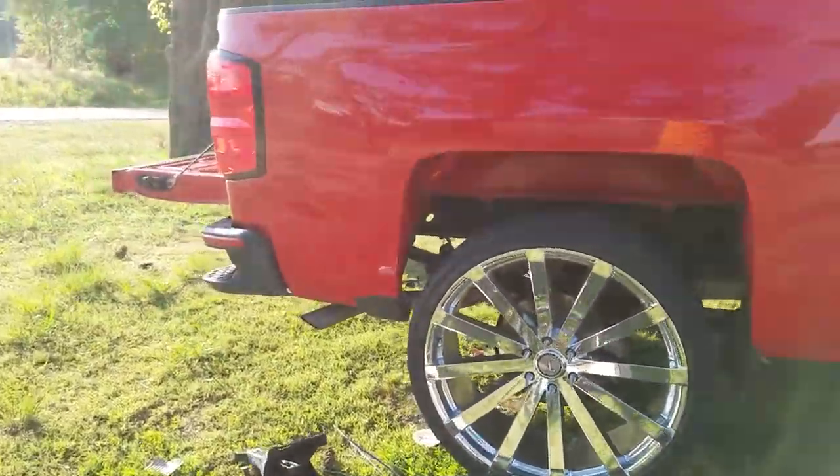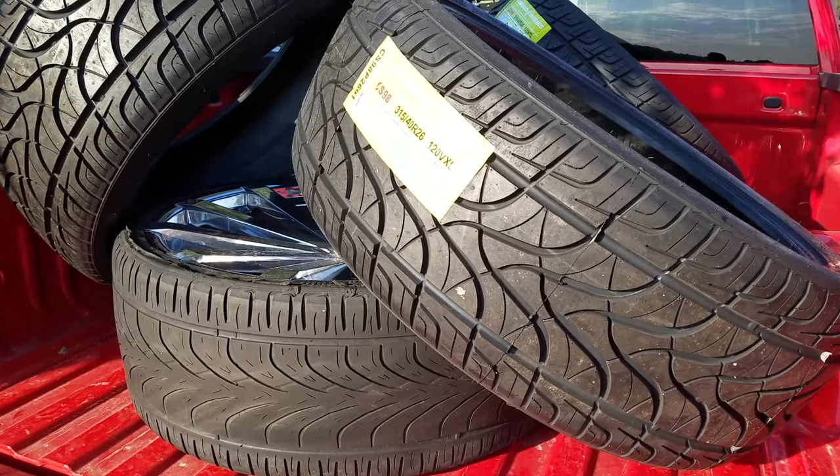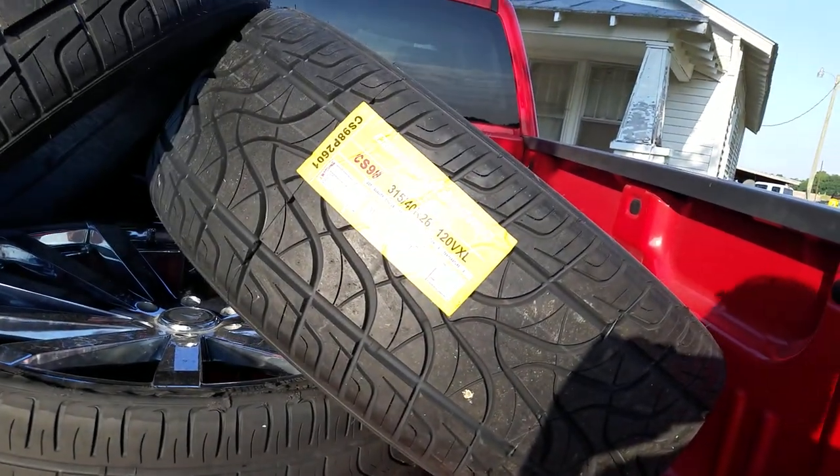So I'm about to get the 35s put on in a minute. I'll do a follow-up video after I get them mounted and see the difference in the way they look.